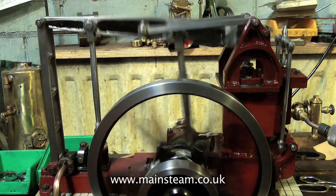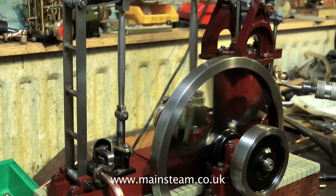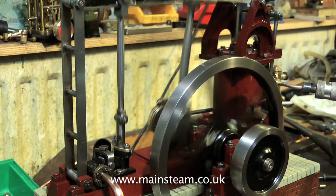The other problem with this engine is the valve — it's far too big. It's a slide valve, and as you turn the pressure up, the amount of effort required by the eccentric to move the valve via the linkages is far too much.